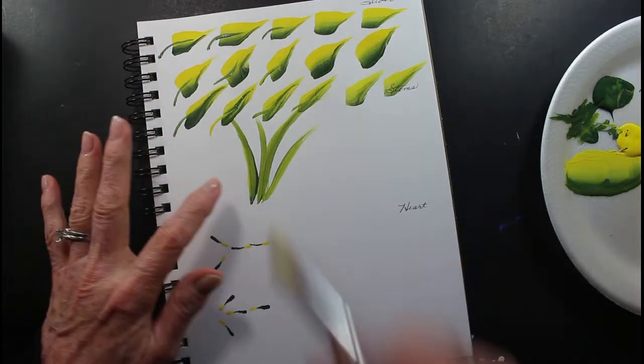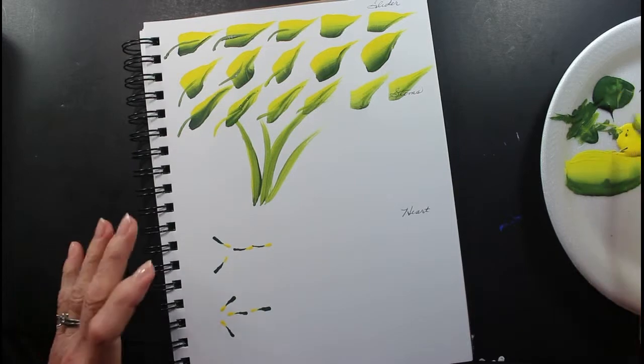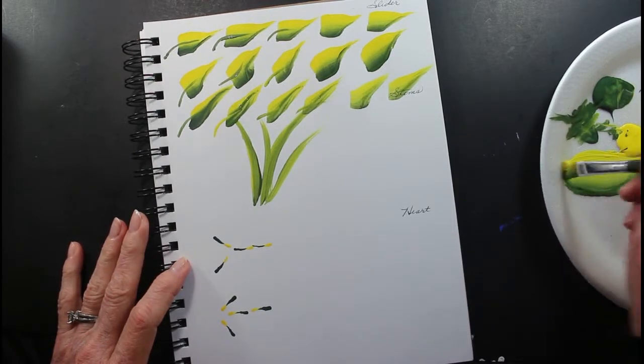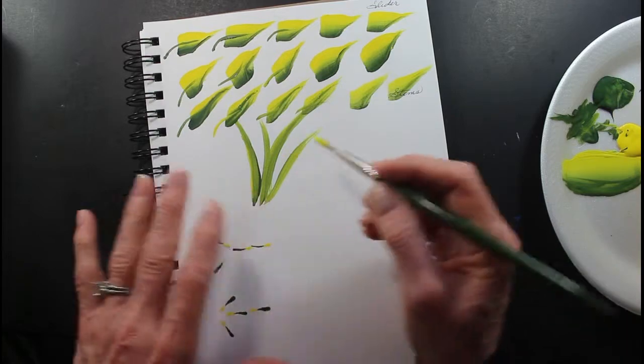These stems here are nice to put behind flowers. They'll fill in the background. And when you do these, you want to do them in groups of odd numbers.